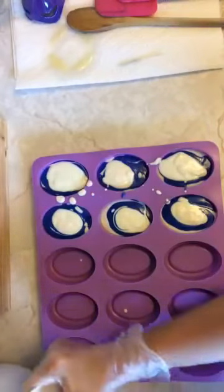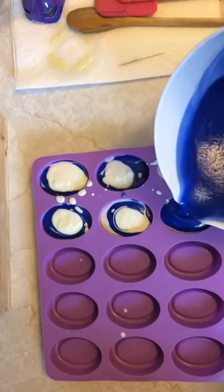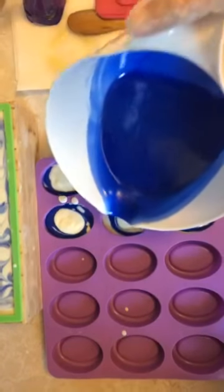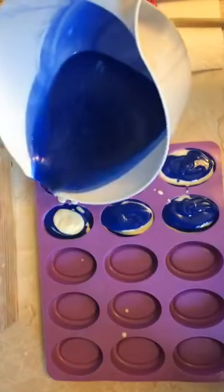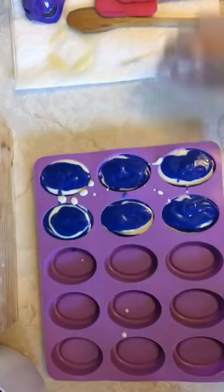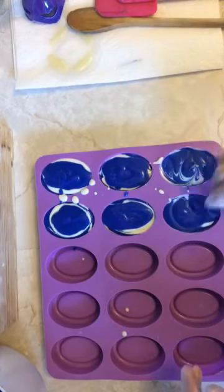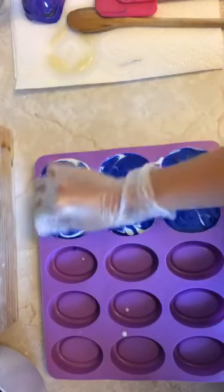I know exactly what happened — when I measured how much my container would take, I put the container with water on my scale without taring first. I didn't put the empty container on the scale, tare it, and then add water. It took in the weight of the container too, so I ended up with too much batter — which is okay, it's better than not enough. That's how you get your little samples.